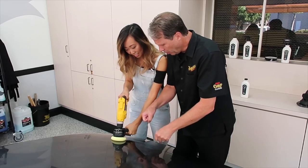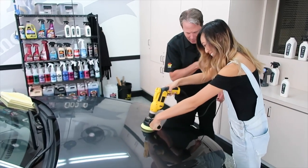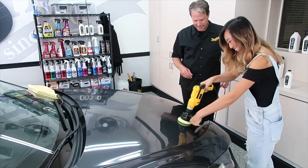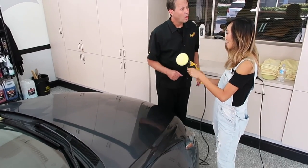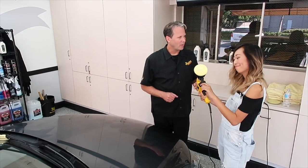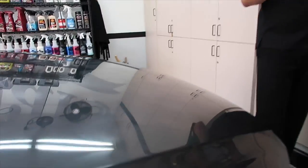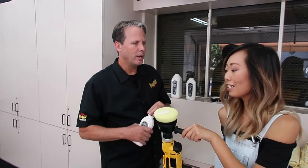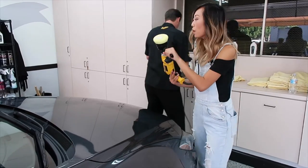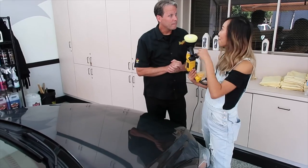How do I know if I need to add more product? If it feels a little dry, that's exactly the right reason — your eyes will tell you and your hands will tell you. If you're starting to run a little dry, fill her up. This pad is broken in already so you'll probably use a little bit less product.